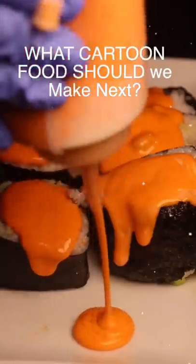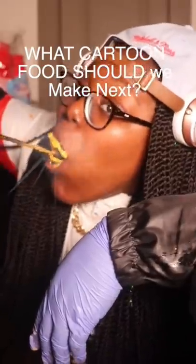Place a dollop of the spicy mayo on top of each and garnish the plate with another dollop. Fancy. Lions, no! At least savor the flavor!